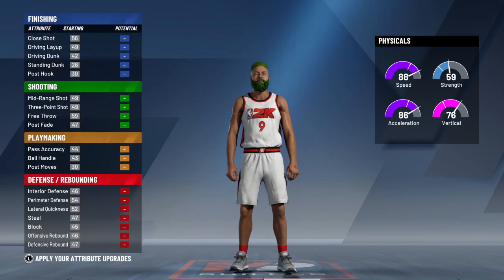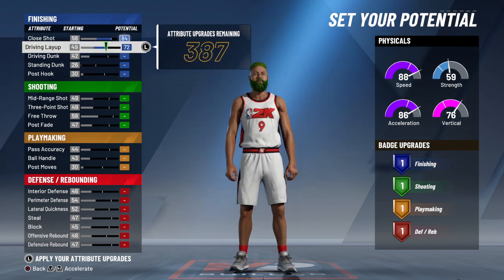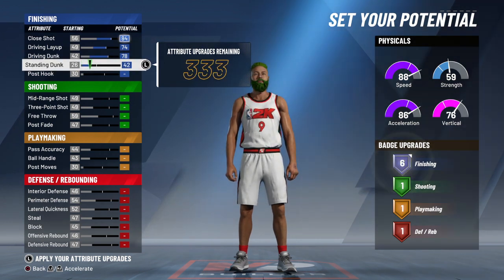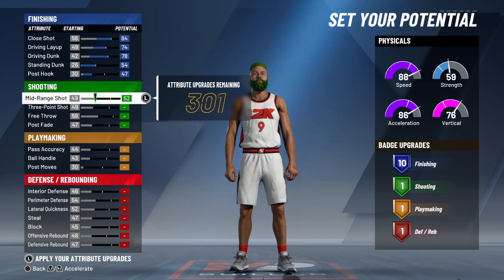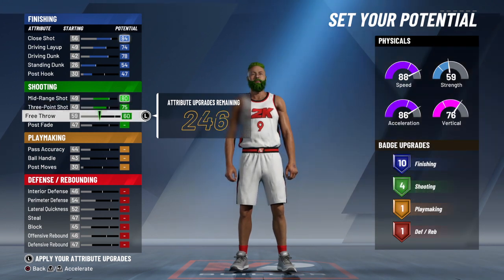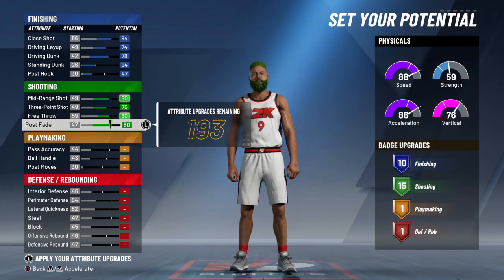Of course the first one you're gonna max out, you max this out, you max this out, and take this to a 47. You're gonna max your mid-range out, and you're gonna take your three-point shot to a 75, your free throw to an 80, and max your post fade out at 80.